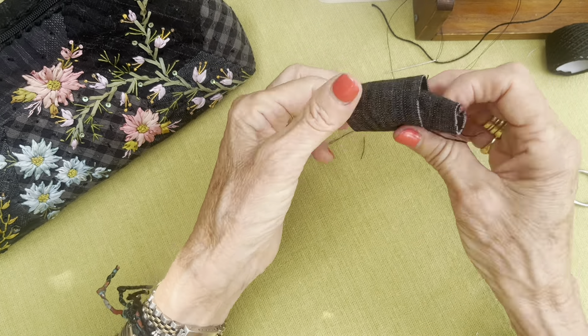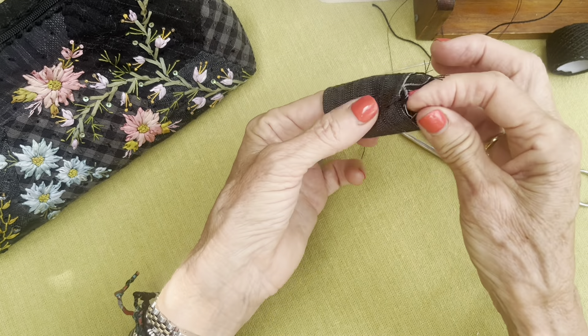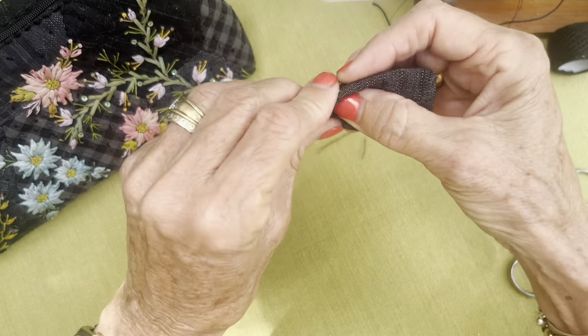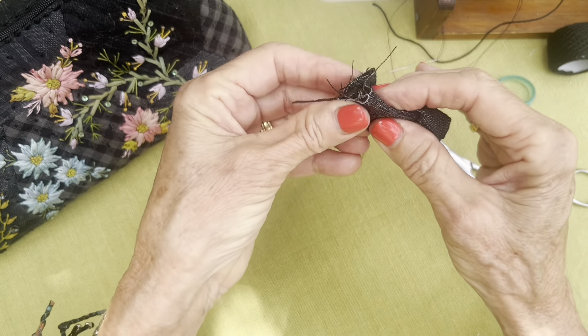You can see I've folded it in on itself again to make sure that all the raw edges are in the center so you can't see them. This might be a very big tulip — I think it's going to be too big, this one.